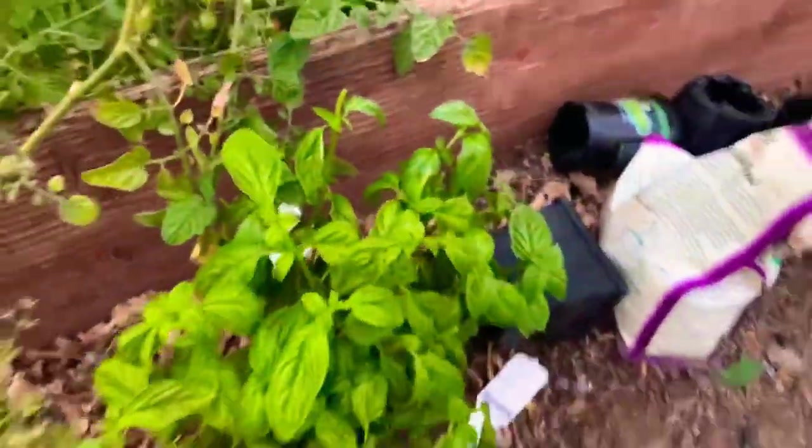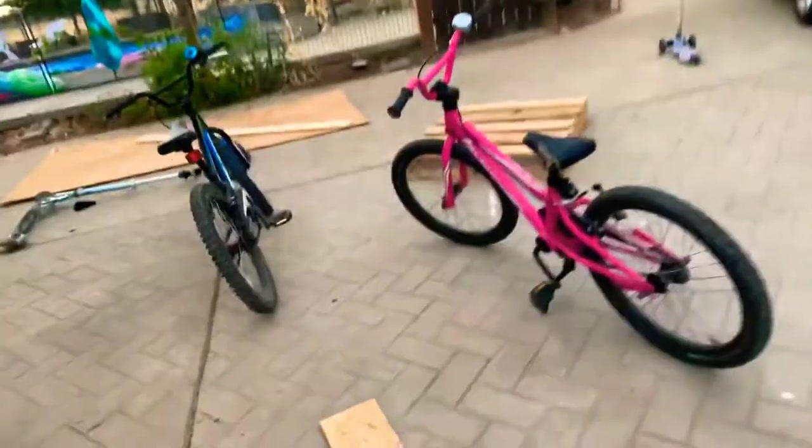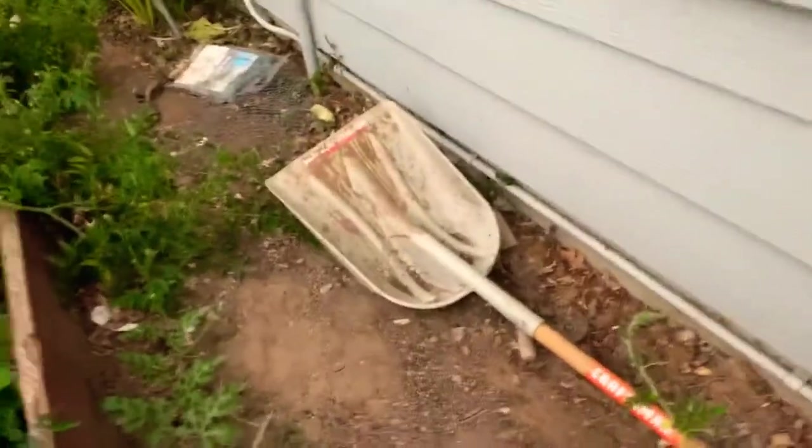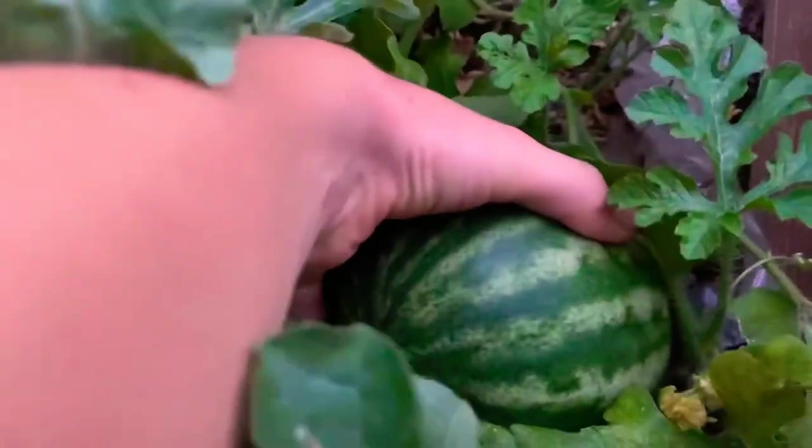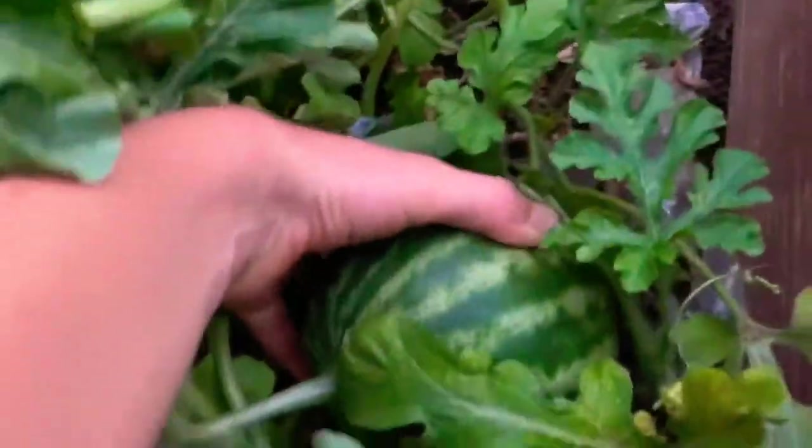I turned the basil so it looks much different, but it's gonna get way bigger. This is not a garden update, it's mostly about the strawberries, but look at this water plant — it is huge. I've never been so successful.